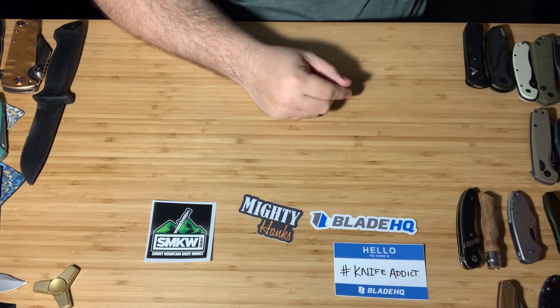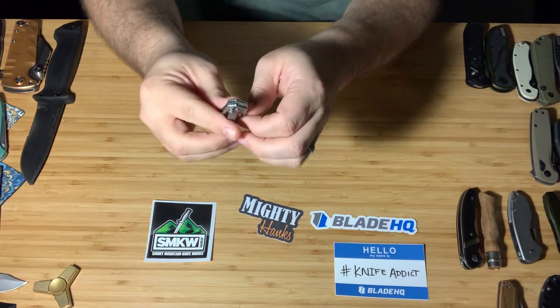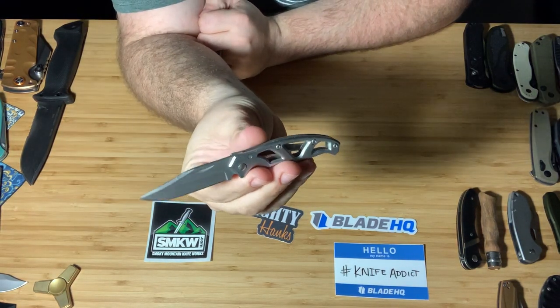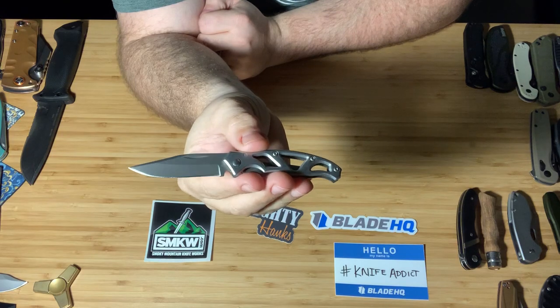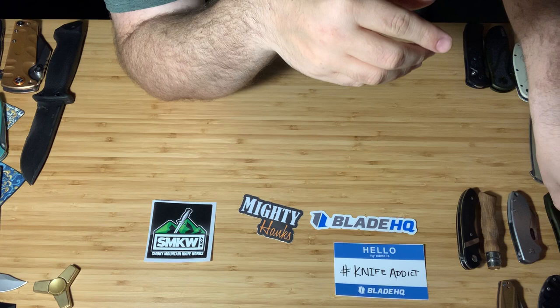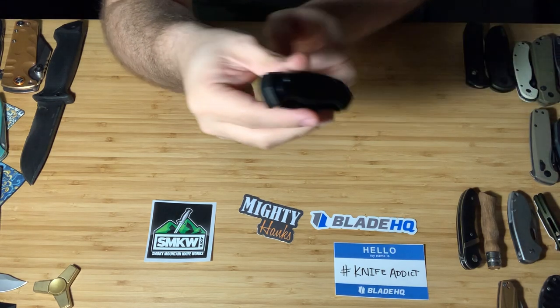Before I get into some of the cooler stuff, let's just get this tried-and-true Gerber Paraframe out of the way. Nothing much to say about that — solid knife, especially good for entry-level people getting into pocket knives.